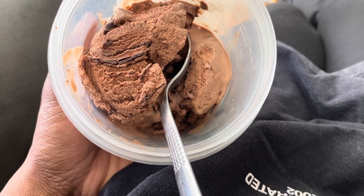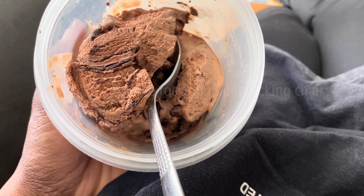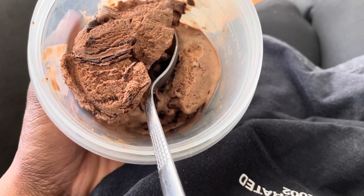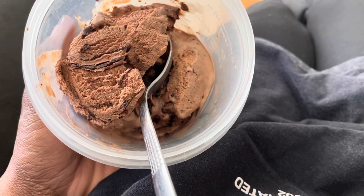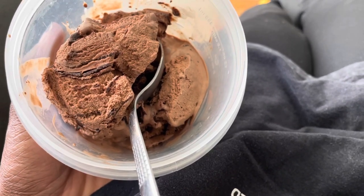Taking an ice cream break — definitely not salted caramel craze, but it's alright. I don't really like it that much; the chocolate is my favorite, so I thought I'd try it and I was a little disappointed. I'm going to eat this, sit down for about 20 minutes, and then get back up and do my second coat of paint.